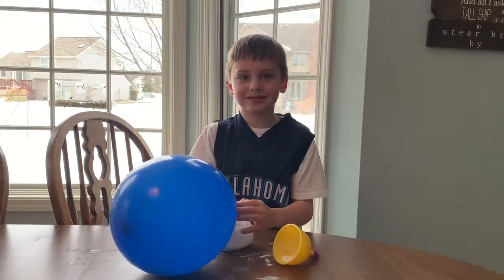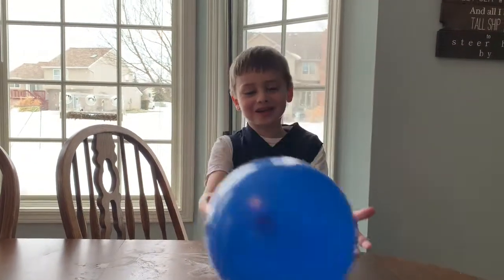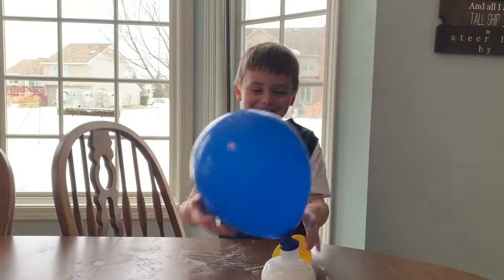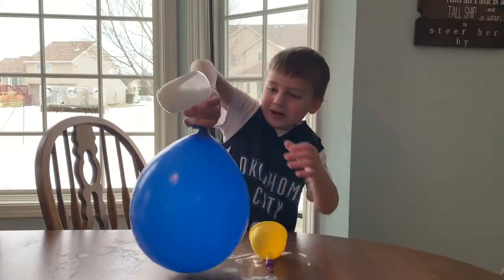Plum, do you want to say hi to any special followers today? Hi Josiah and Caleb. Hi to our special followers, Josiah and Caleb. You love your fans, right Plum? Oh yeah.